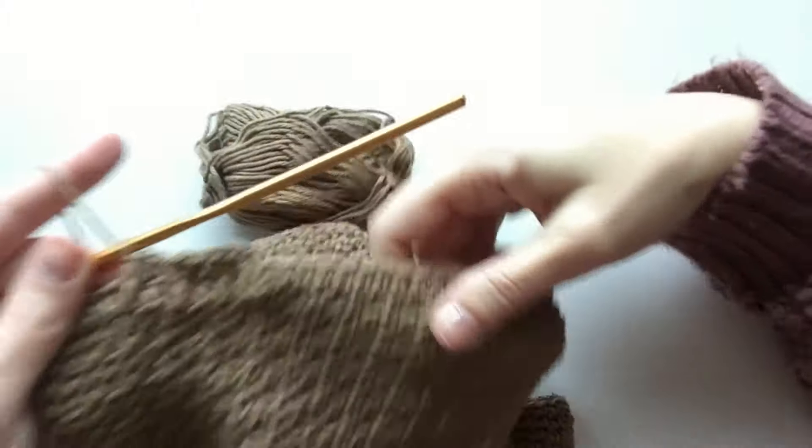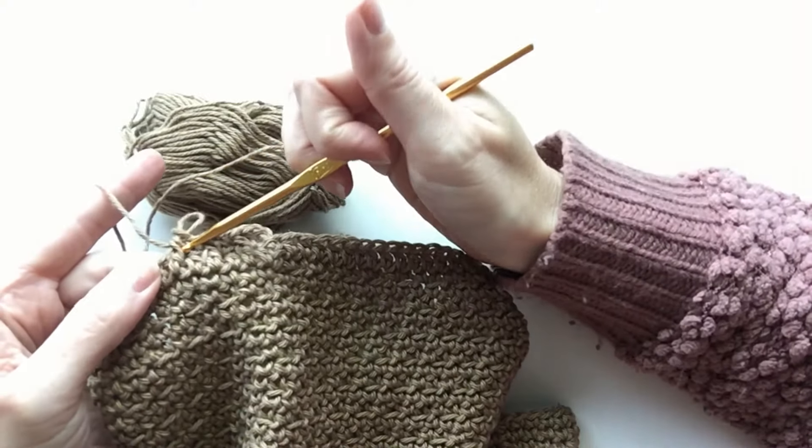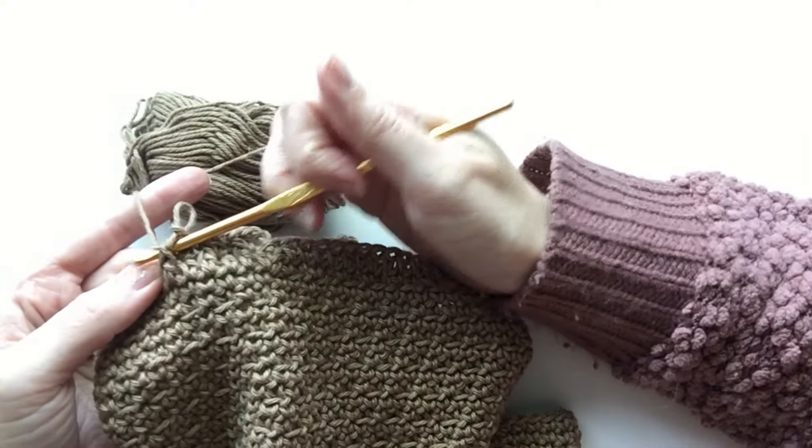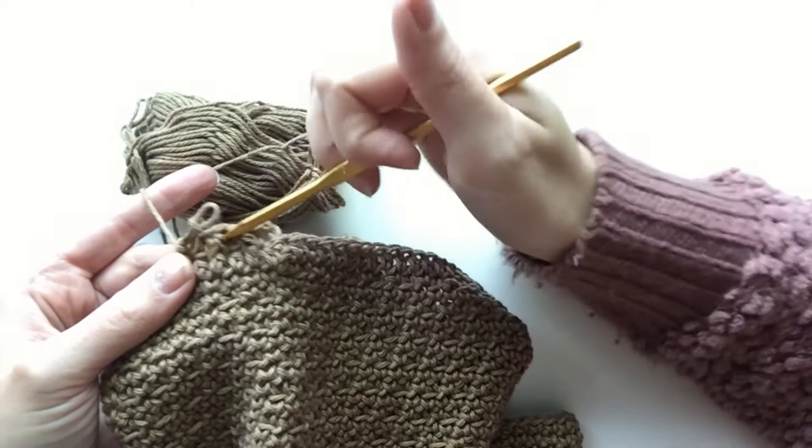When you go around the second time, you'll do your front posts around these front posts again, and it will create an extra ribbing effect.